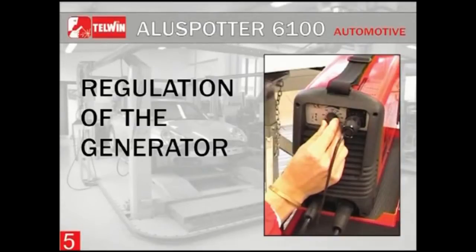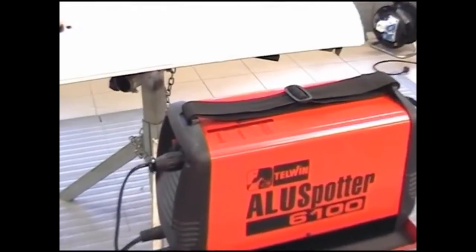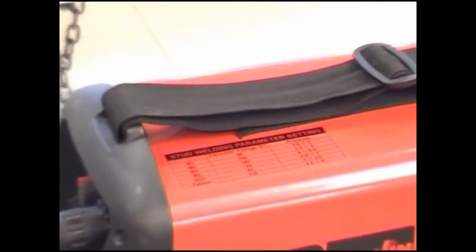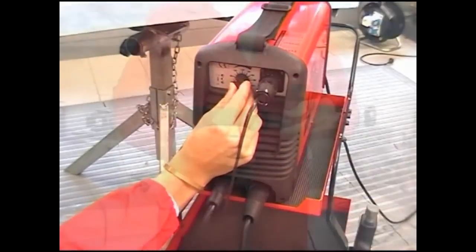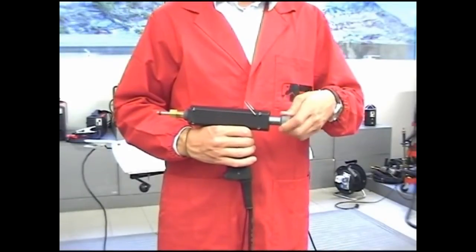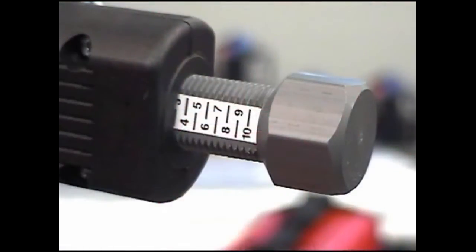Regulation of the generator: the generator is to be regulated according to the table printed on the cover of the machine as well as in the instruction manual. Regulate by adjusting the voltage and pressure knobs on the machine. For studs, regulate to 100V with pressure from 3.5 to 4 bar.